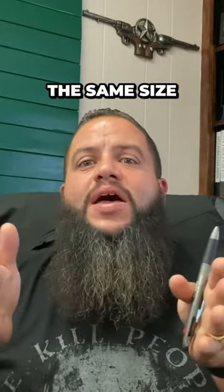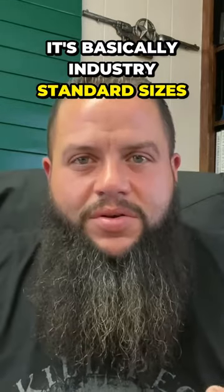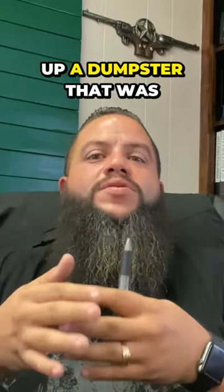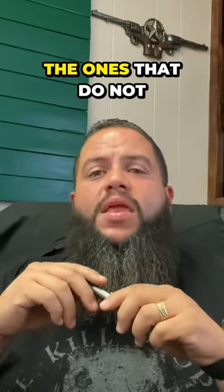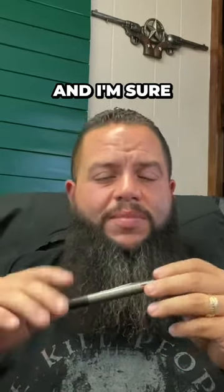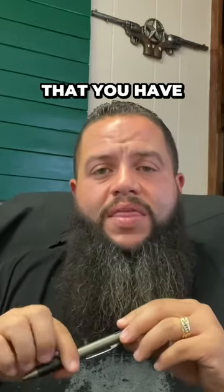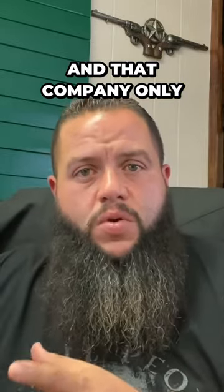All the main dumpsters have basically the same size rails on the bottom, so it's industry standard sizing. If you had a roll-off trailer with standard rails, it can pick up any standard rail dumpster. The ones that do not have standard rails mean that you have to buy dumpsters from that specific company and that company only.